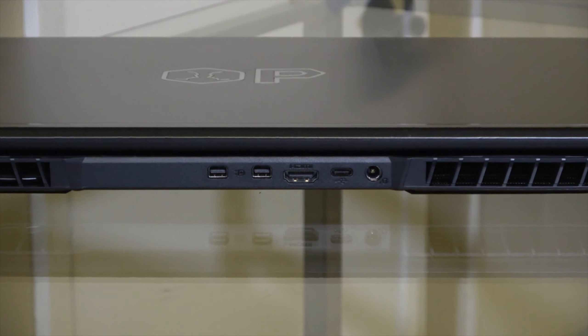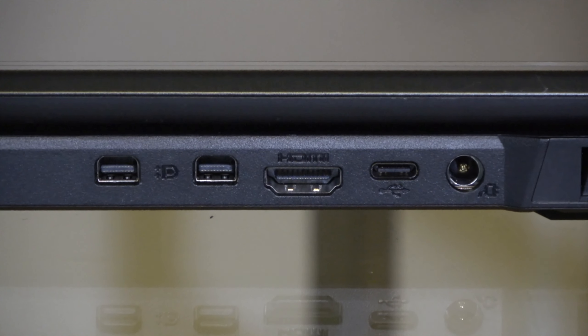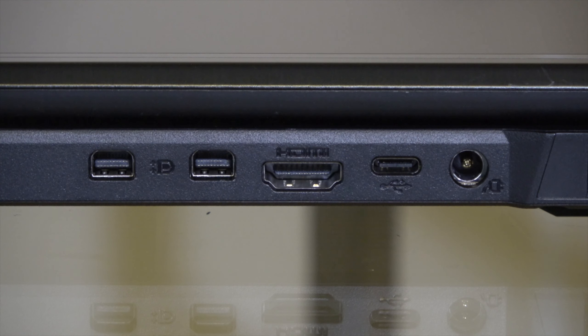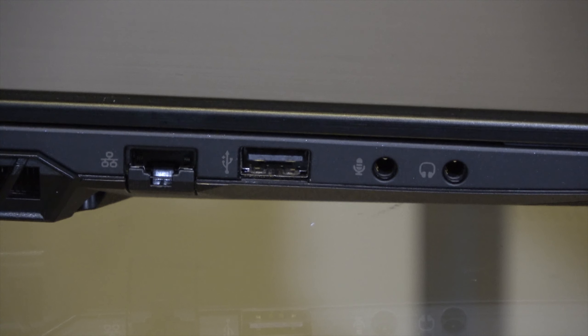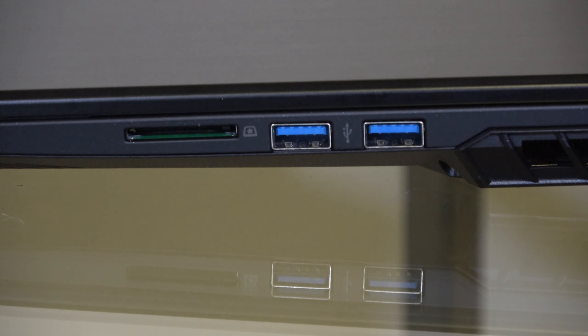Taking a look at the I/O on this thing, it's nice that the display outputs and the power are on the rear, because then they're not hanging out getting in the way of your mouse. On the back you have display ports, HDMI, USB-C, and the power jack. Over on the left side you have a full LAN port, USB 2, and dedicated mic and headphone jacks. Over on the right side you have two USB 3 ports and a card reader.